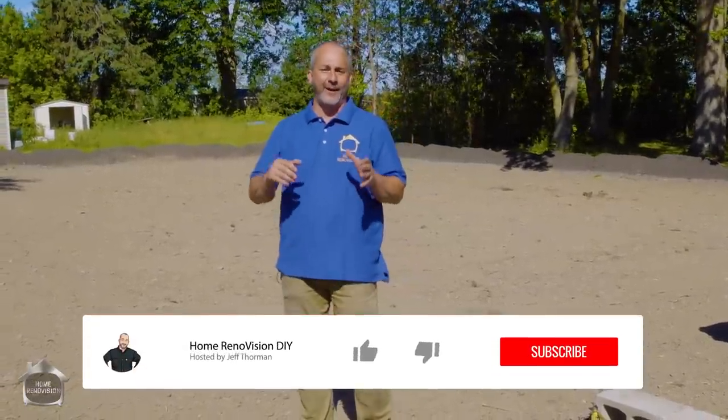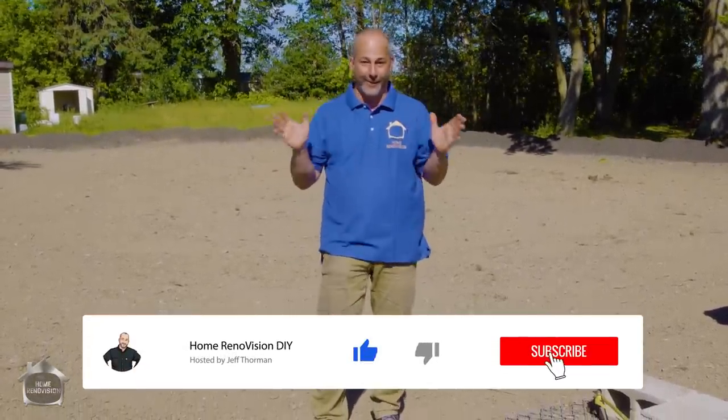Just a word of warning — this involves renting some heavy equipment. So if you're not interested in playing with really expensive toys, this video is not for you.